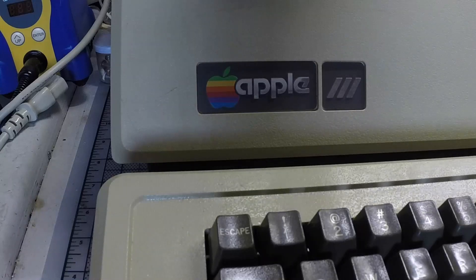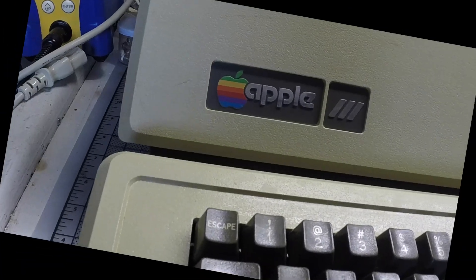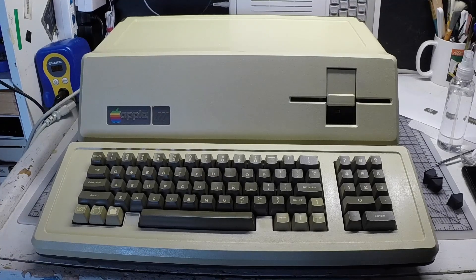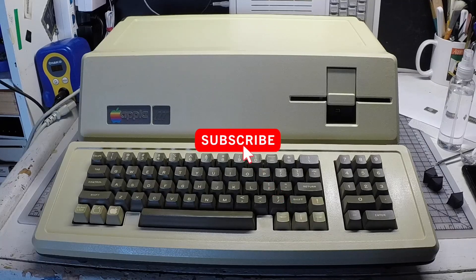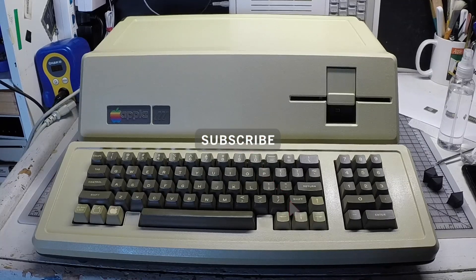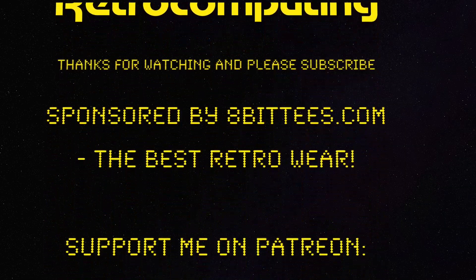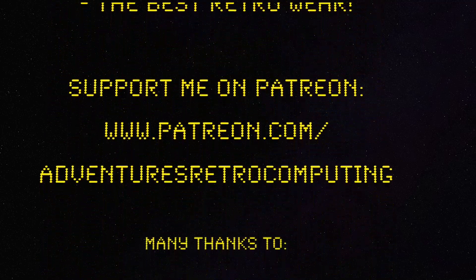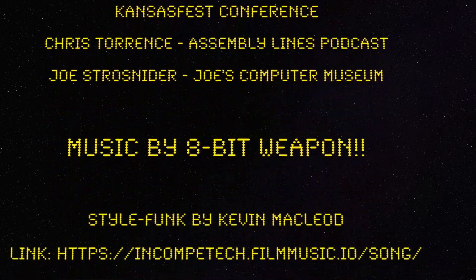Finally, I have a spanking brand-new looking Apple III — completely working with new parts and just looking and working perfectly. And that's it. I hope you liked the video. Please leave your comments, support me on Patreon, and don't forget to subscribe. Thank you. See you next time.